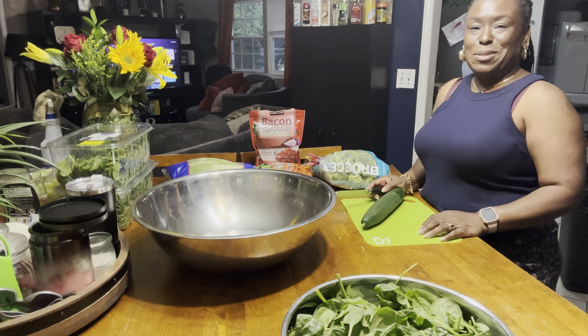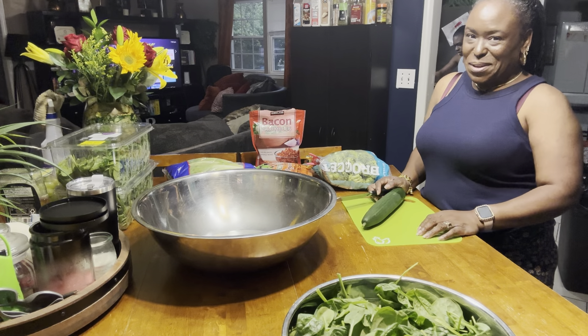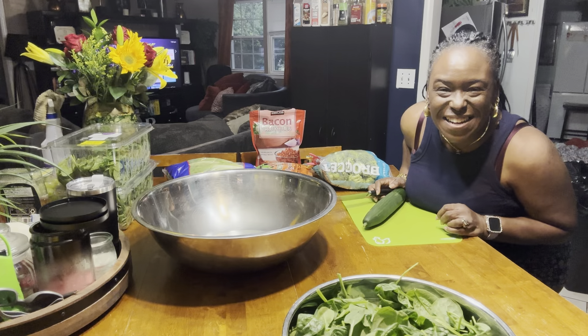Hi, Suggers! It's your girl, Risa, coming to you today with a prep video, y'all. What's going on, everybody? Hey! How you doing?